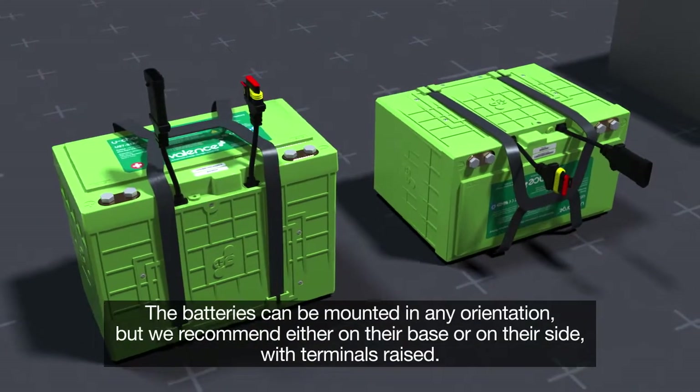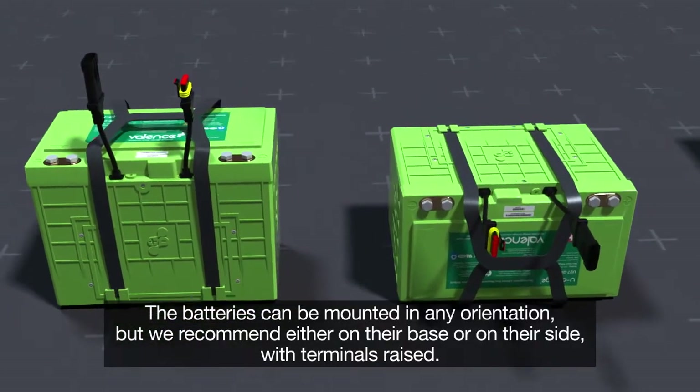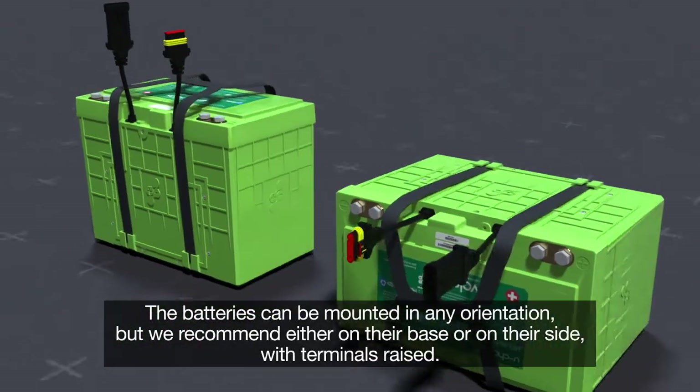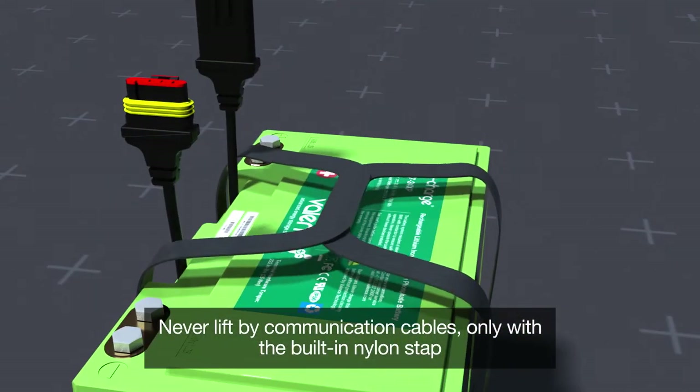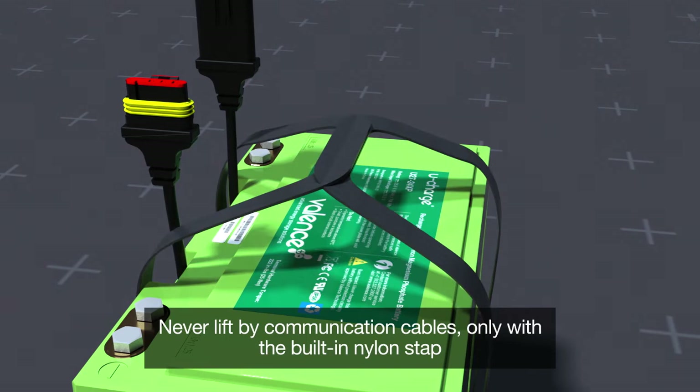The batteries can be mounted in any orientation, but we recommend either on their base or on their side with terminals raised. Never lift by communication cables, only by the built-in nylon strap.